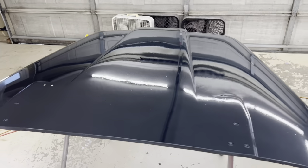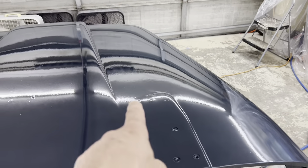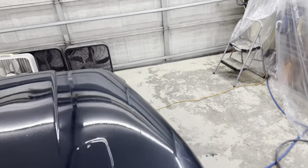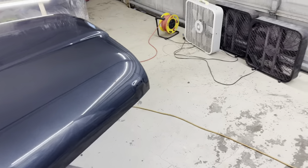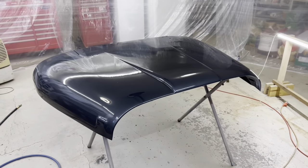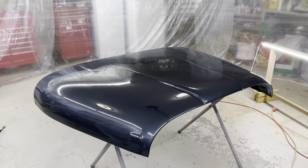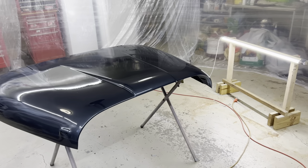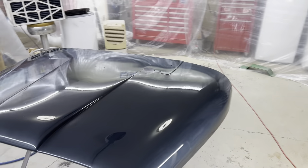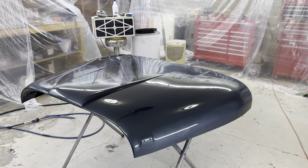I think it's pretty good. There's a little bit of orange peel here — I think you can probably see that. I'm going to rub it out with a thousand grit sandpaper and then buff it, maybe this weekend. I'm in the painting stage now. I'll paint the doors tomorrow, and the roll bar, and then hopefully the Jeep body on Thursday or Friday anyway, so I can get all the painting done and then start rubbing things out.